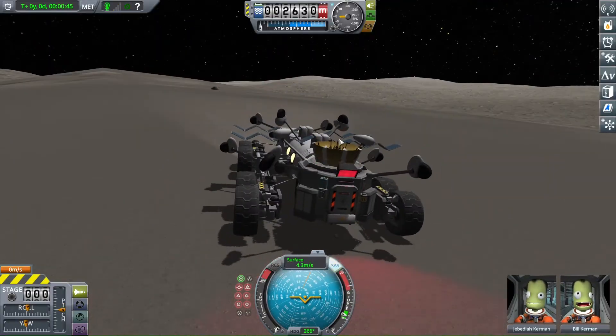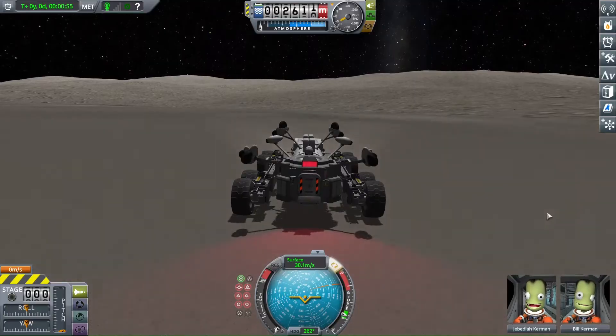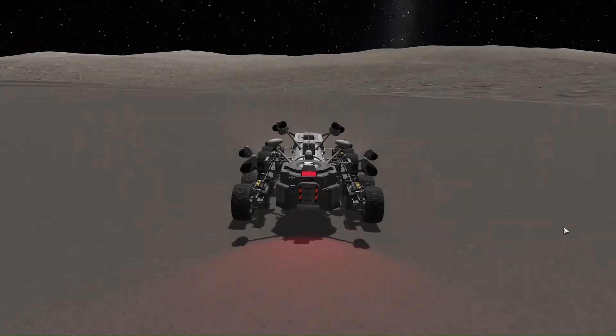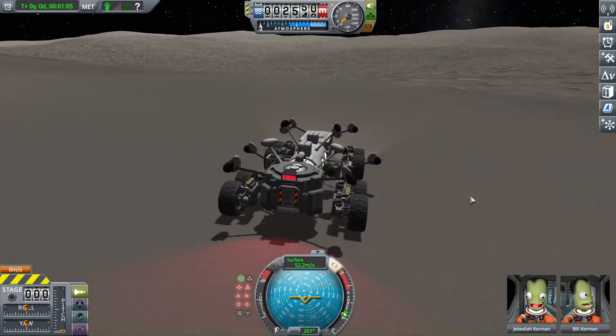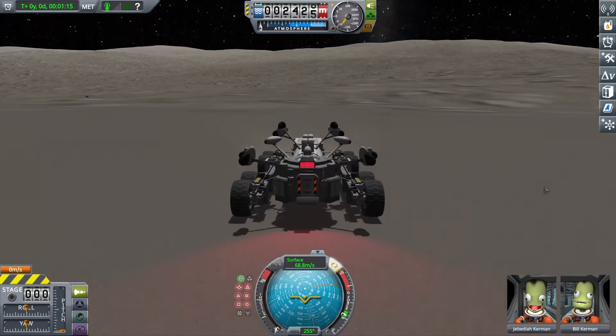Another benefit of adding reaction wheels to rovers is that if you manage to flip over, you can more easily right yourself and overcome the force of gravity holding you down. Of course, on Tylo, I'm not going to be able to do that.